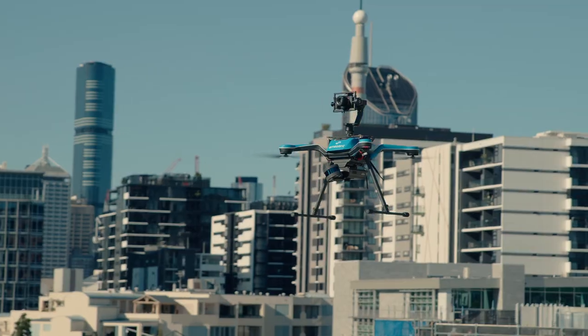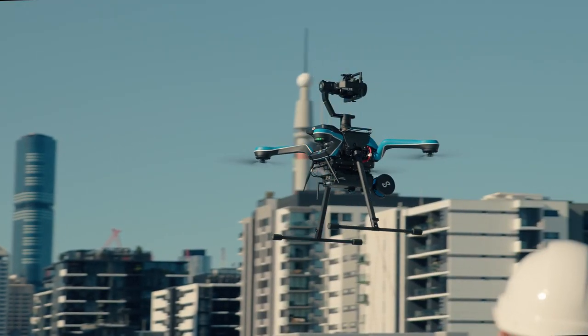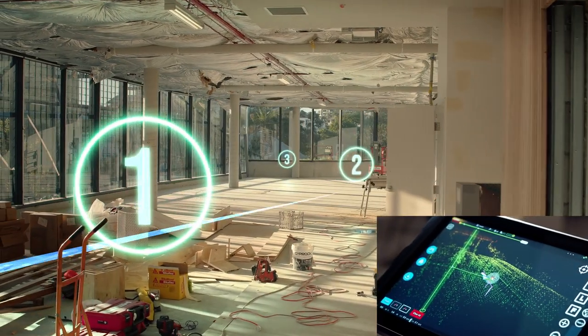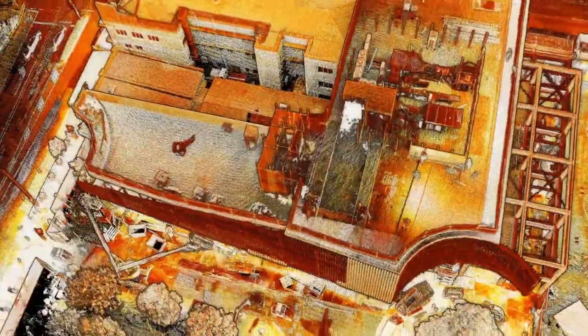Hovermap's unique combination of LiDAR, SLAM, and integrated drone autonomy lets you fly stably and safely, even in tight, confined spaces. Create detailed as-builds and gain in-depth insights into your infrastructure assets.